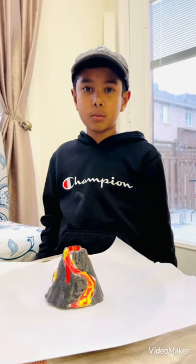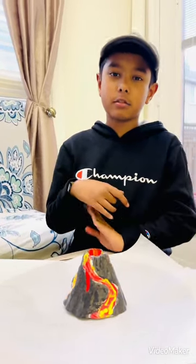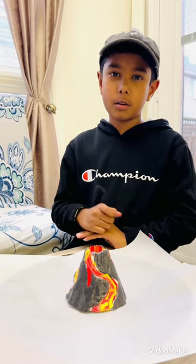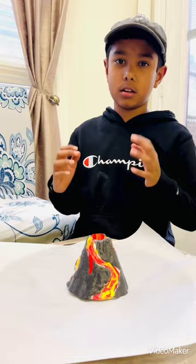Hello everyone, my name is Ariana and welcome back to Inside Out. Today I'm going to be showing you a volcano that will erupt. Since yesterday was my birthday party, one of my friends gave me this cool kit which you can make your own volcano and make it erupt.